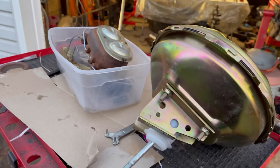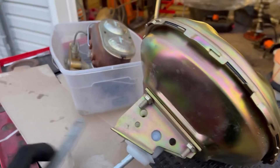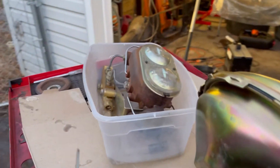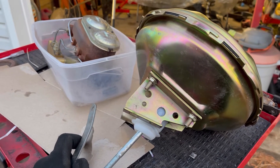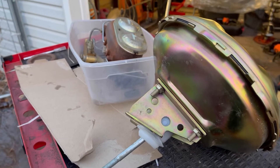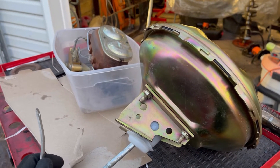Continuing with the brake theme, I got myself a booster, a master, and a proportioning valve — this is the right stuff. This is a front disc, rear drum assembly; I got two of these for a hundred dollar bill on Marketplace.